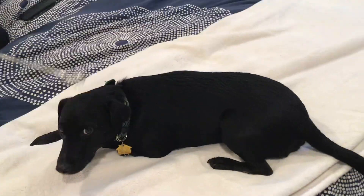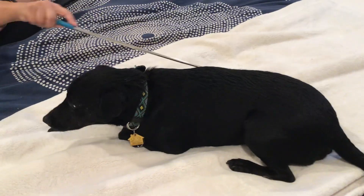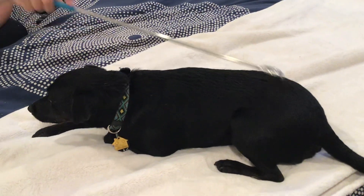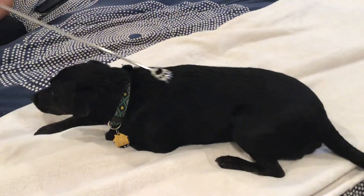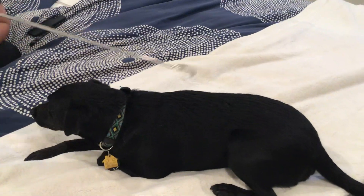If you ever have a dog and they have an itch they can't reach, just grab a back scratcher. It actually really helps. That's how we got rid of Chi Chi's scab, and honestly it really helped. This is a recommendation for all you dog lovers out there who need to get that scab off their dog's back.